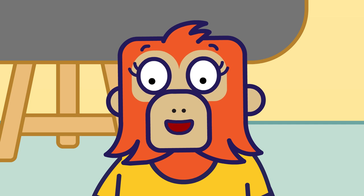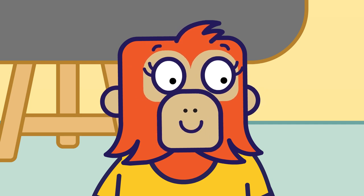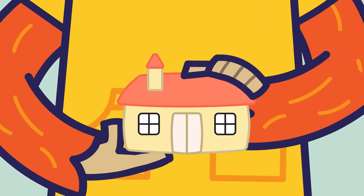Now tip out the dough and shape it with your hands to make any shape you like. I made this schoolhouse.